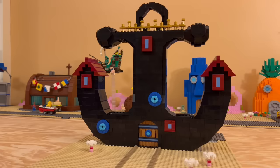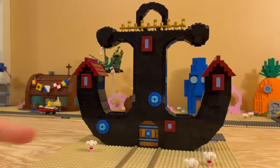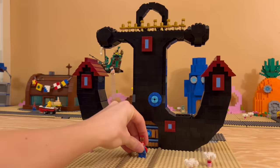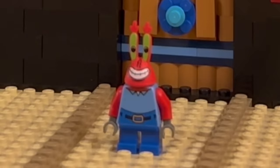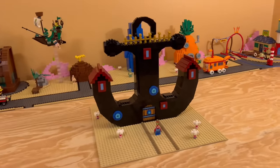Alright guys, in order to finish this one off, we're going to be adding Mr. Krabs, because it's Mr. Krabs' house. Number seven is complete, or part number one of episode two of my LEGO SpongeBob series.